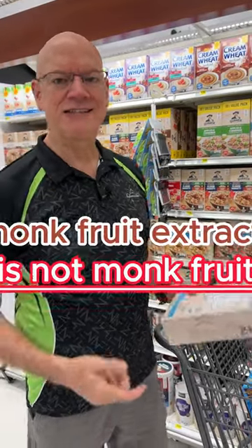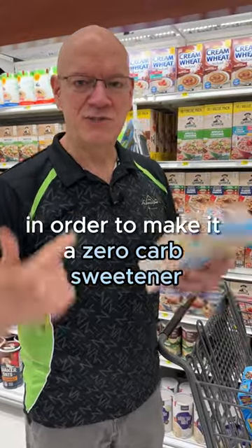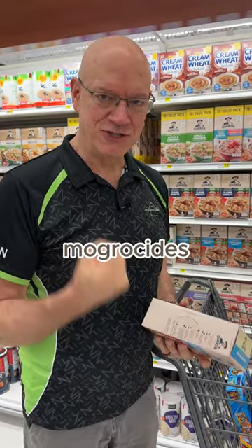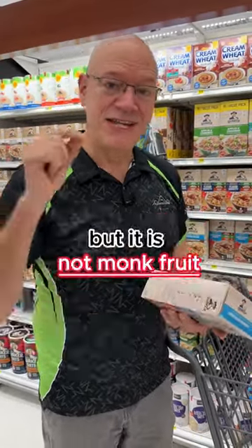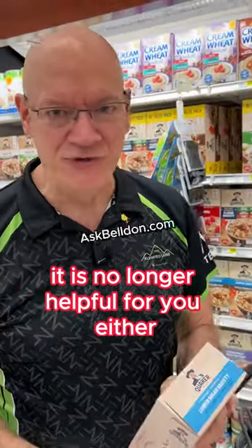Monk fruit extract is not monk fruit. In order to make it a zero carb sweetener, they strip the fruit away and they extract something called mogricides. Mogricides are a specific compound that has a sweet taste but no carbohydrates, but it is not monk fruit. Once it's pulled out, it is no longer healthful for you either.